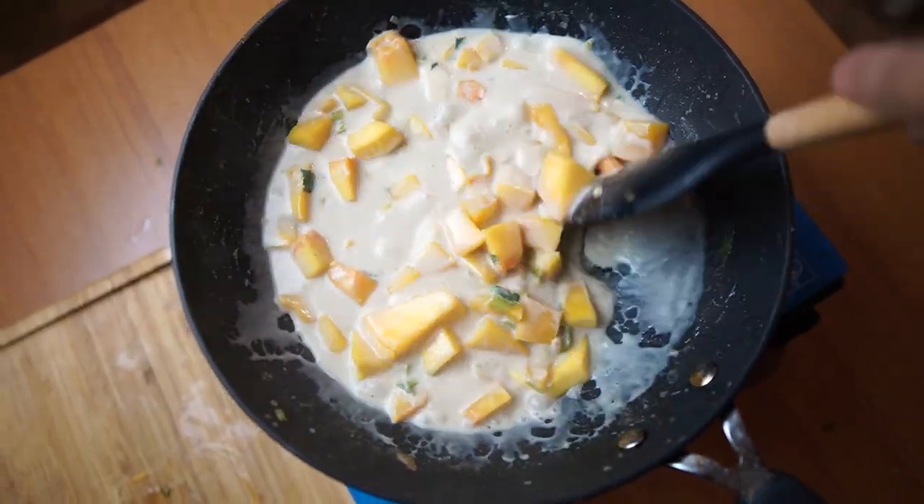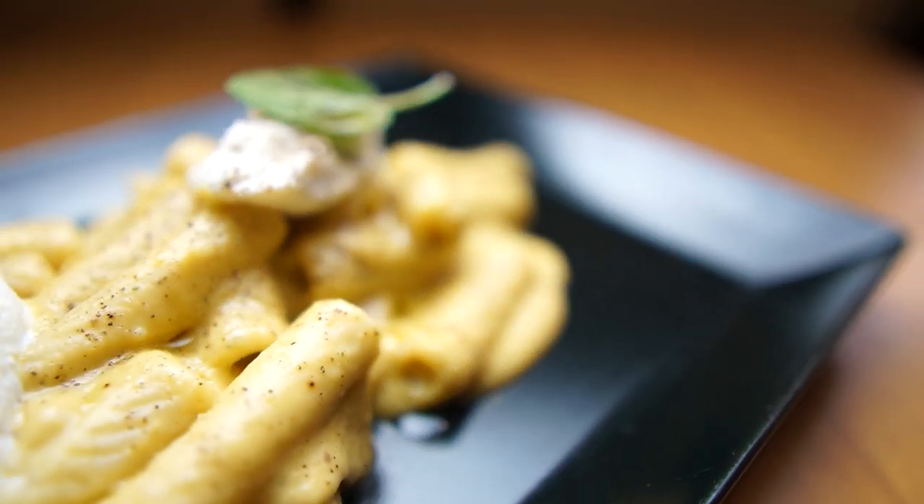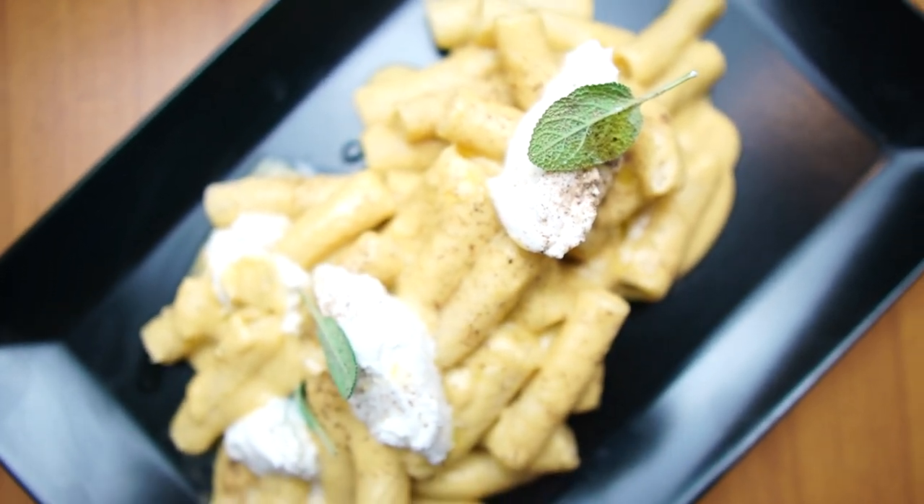Sometimes when we are tired from work we just want to cook something easy and fast because we don't want to waste a lot of time cooking, but we want to consider a healthy meal as well. So today we're going to cook a very nutritious pasta made from butternut squash that you can cook in less than 20 minutes.